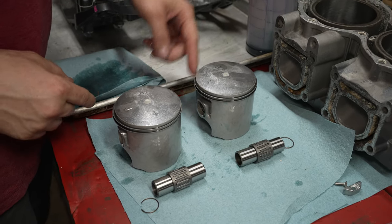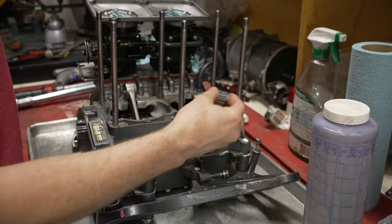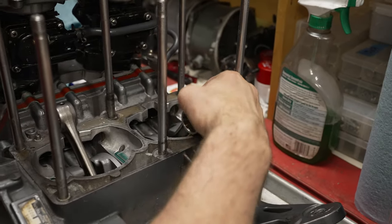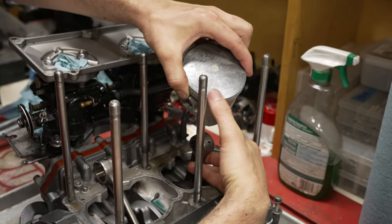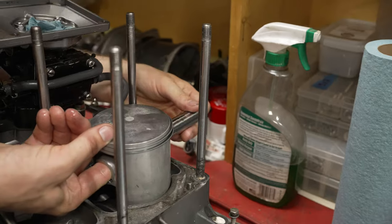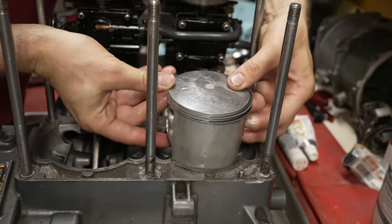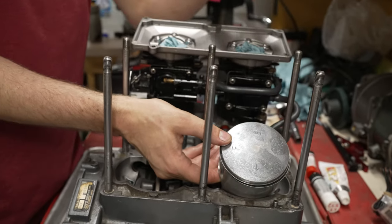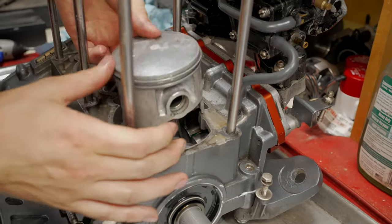I've got both clips on the inside ones. I'm going to start with the back piston and put it on first. Slide your bearing into your connecting rod, then take your piston and slide it over top. Make sure you get the F pointing towards the front and the arrow pointing towards your exhaust. Take the wrist pin and slide it in. Now all that's left is to install the other clip. Then do the same thing on the other piston — make sure the F goes towards the front of the engine.